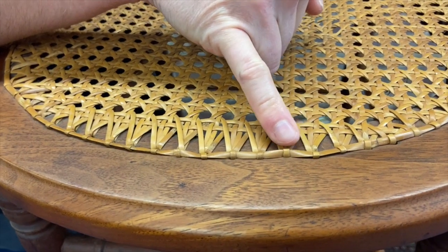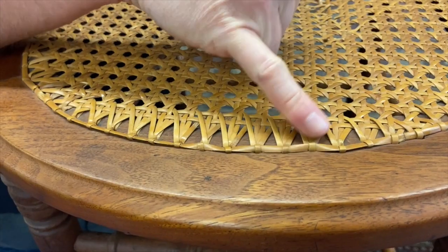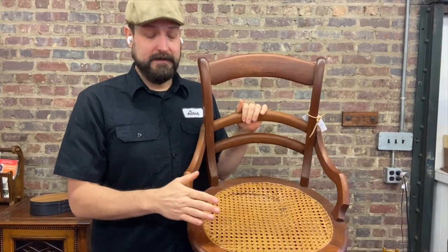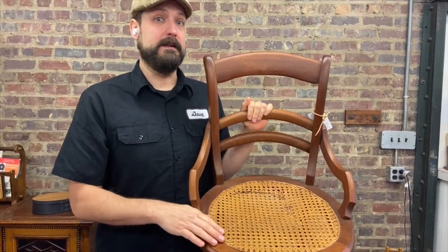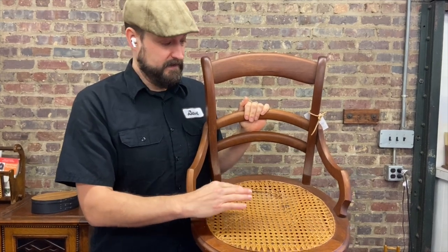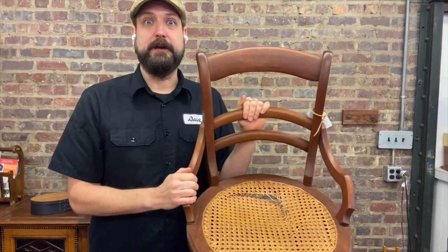The binder here is kind of all over the place — it's twisted up for the camera there. This is a perfectly suitable seat that just, over time, started to deteriorate.